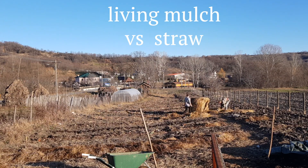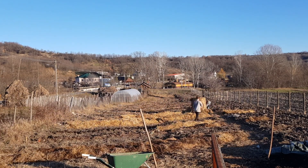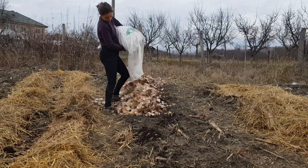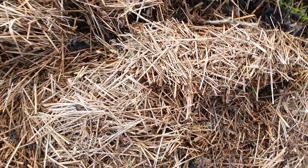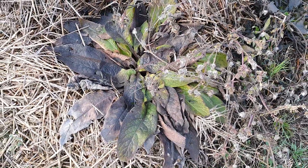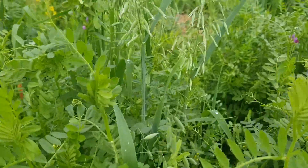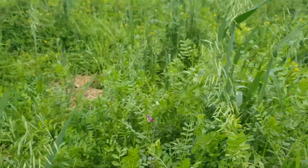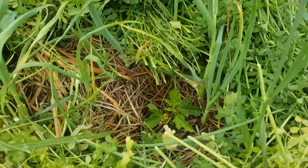Next point: living mulch or straw. We wanted to cover the soil along the lines using straw and leaves in order to enrich the soil and protect it from heat and drought. However, we noticed two things: sometimes it doesn't let the water through, and it doesn't decompose very quickly. Perhaps the low soil life and the lack of shade are part of the problem. So creating a living mulch with comfrey and aromatic herbs under the trees, and green manure between the lines, could be a win-win — making us independent from external inputs like straw and getting the advantages of more life and photosynthesis.